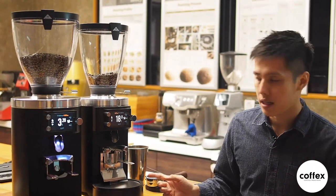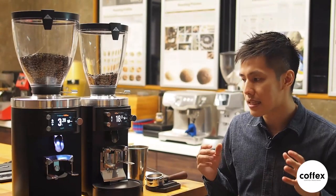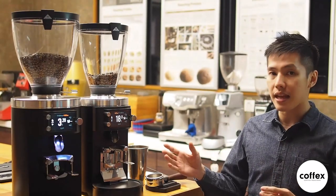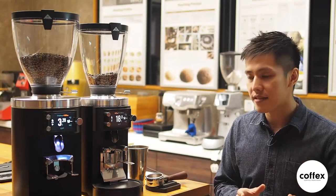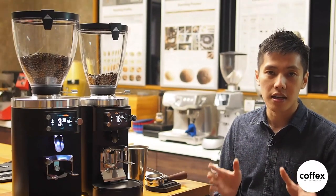We have two demo units at our HQ. If you're interested in trying the grinder yourself, please contact us and we can arrange an appointment. If you're looking for a more in-depth technical explanation of the grinder, drop us a comment or send us a message — we'd love to explain more. I hope you enjoyed this overview, and see you next time.